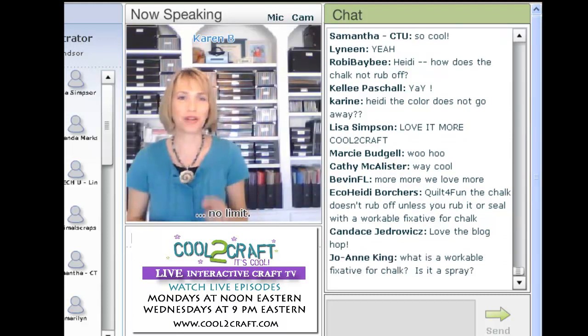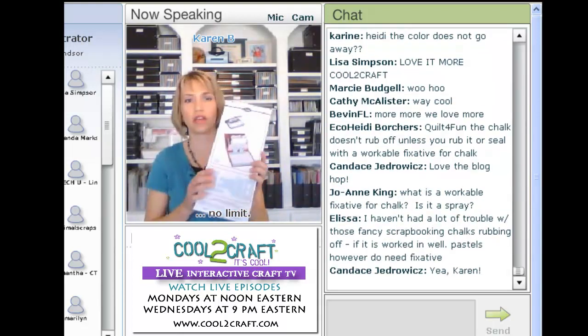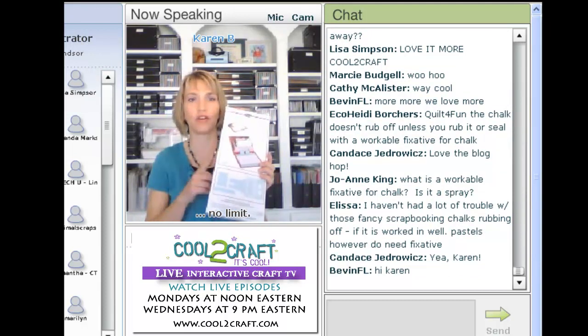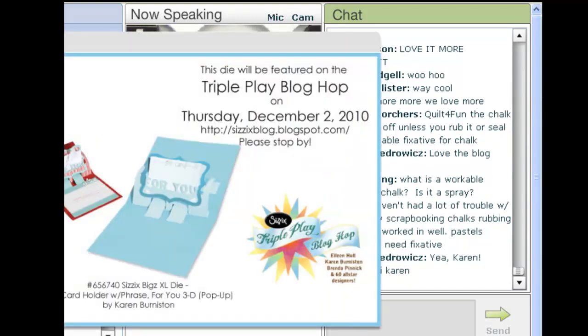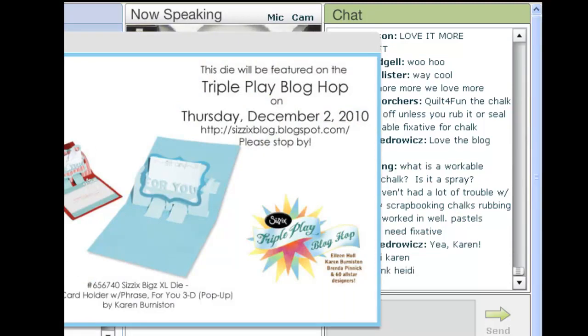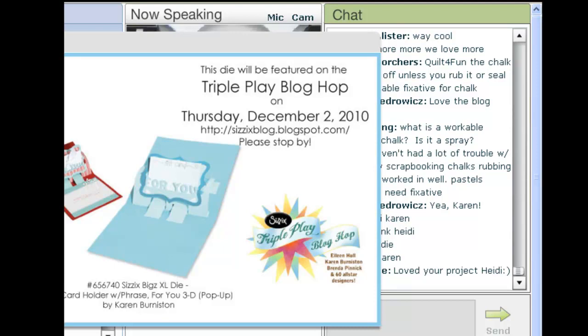What I'm going to show you today is the die we're using for the blog hop this week. Go to sizzixblog.blogspot.com and you'll see there's over 50 designers — close to 60 — participating. Every Thursday all of these designers work with the same die and post a project on their own blog. You can find all of the links on the Sizzix blog, and there's a little logo with navigation buttons so you can hop around the entire ring.